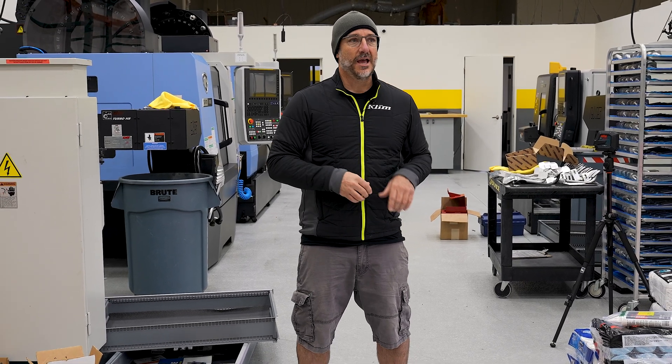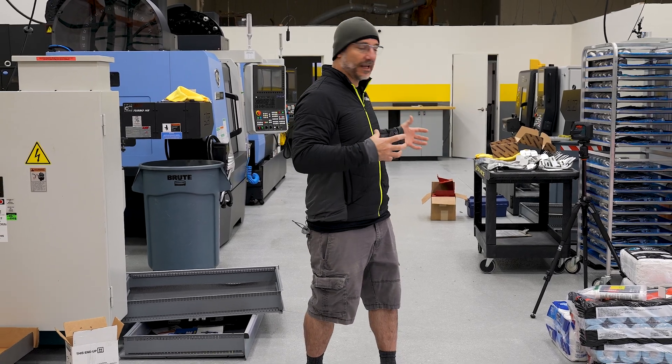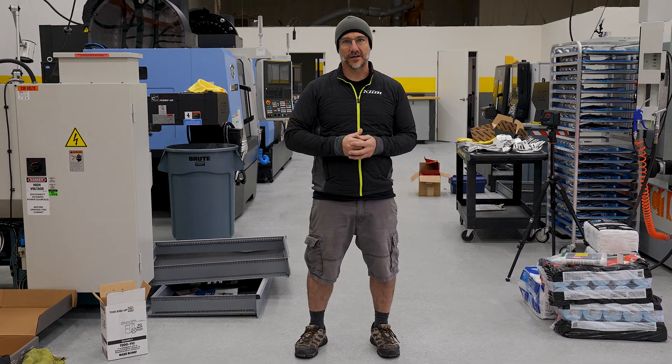Big thanks to everybody for watching. We wanted to give you guys an inside glimpse of what it takes to R&D the products we make right here in the USA and to show you the complexity of putting something like this together — but also the reward at the very end of it. Thanks for following along and we'll see you in the next video.